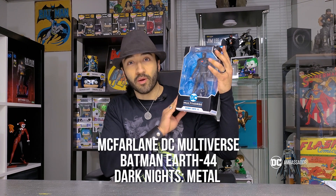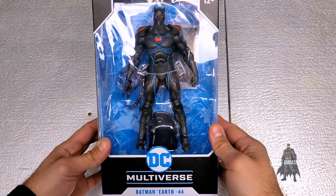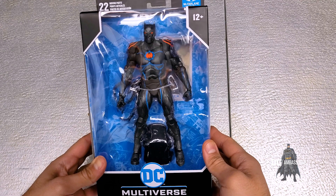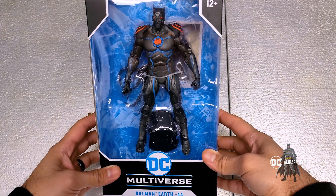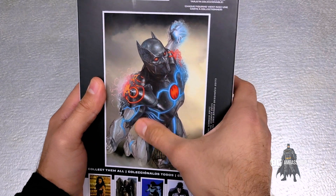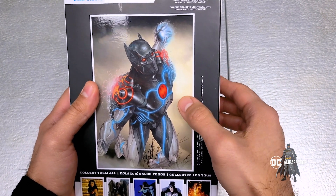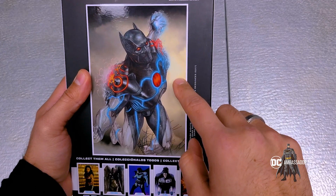Here we have the Batman from Earth Negative 44, or as some of you comic readers may know from the one-shot, as the AI Alfred and Batman merged into one single being. In this storyline — spoilers if you haven't read it — but I highly suggest you go out and get this one-shot because the storyline is simply amazing.